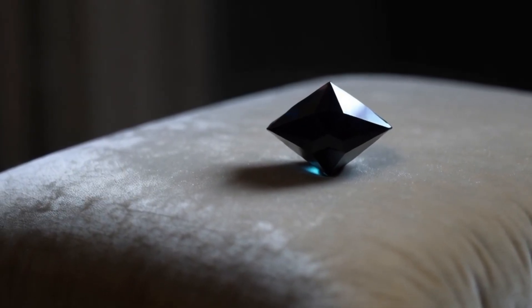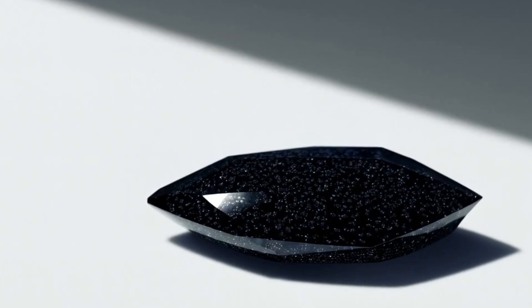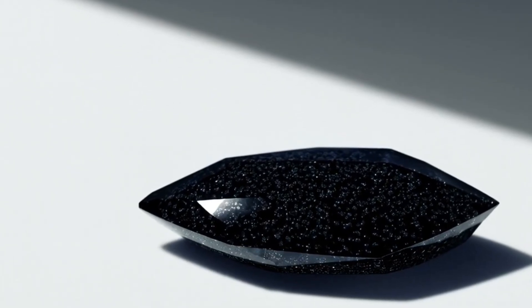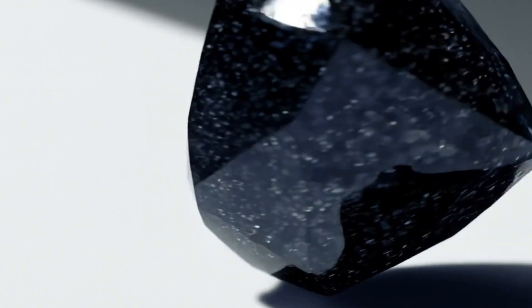At the same time, the stone itself should remain unscratched. If it gets damaged easily, it's likely fake. Note: always perform this test carefully, on an edge or small area, to avoid damaging the gem setting.